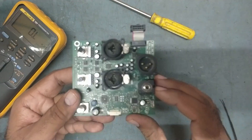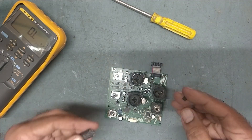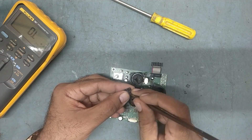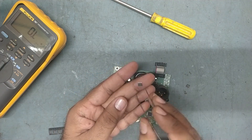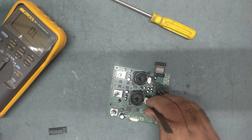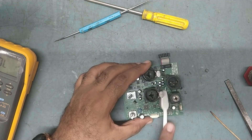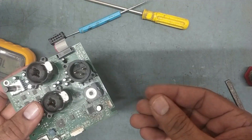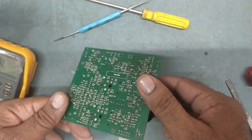We'll fix the new IC now. This is the old one, and we got the new IC - 33178. So we have soldered the new IC. This is the old IC. Now it's perfectly soldered - we'll fix it back.